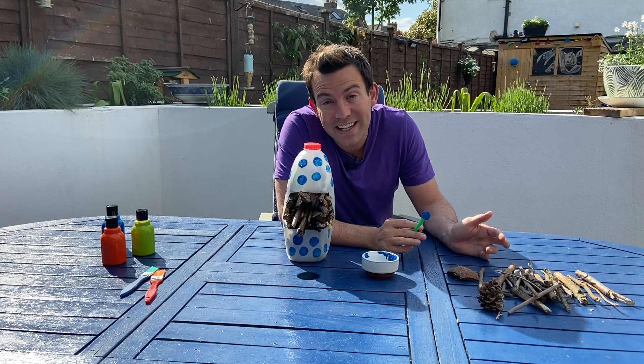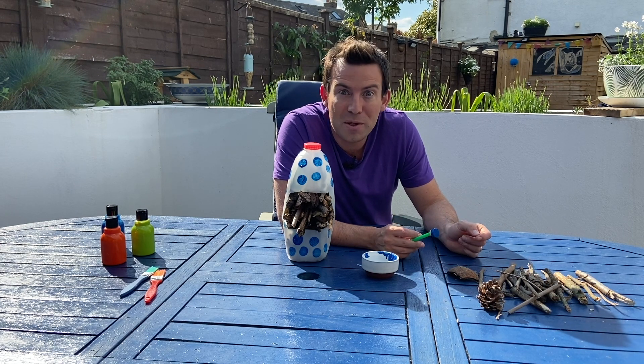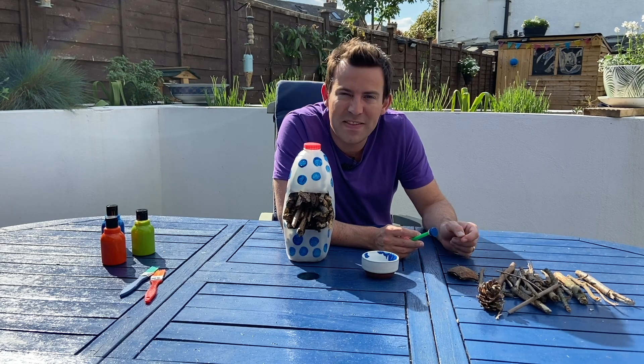Once you're happy with how you've decorated your Bug Hotel, you need to find the perfect space for it in your garden so all the bugs can find it. Come on, let's find that perfect place.